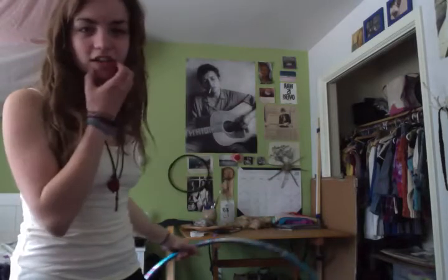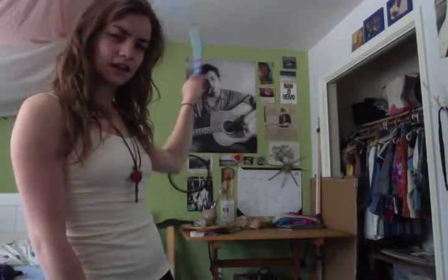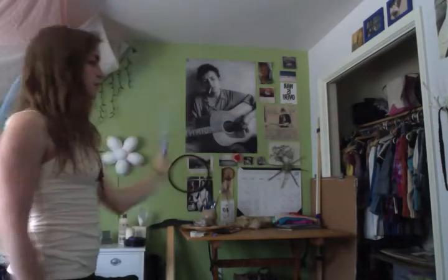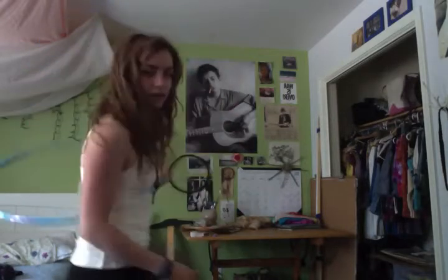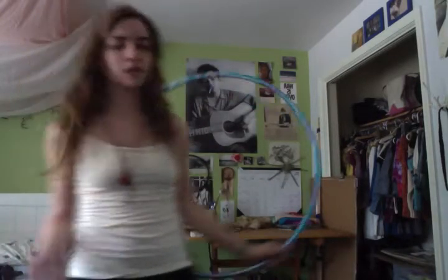For the backwards weave, the easiest way to start if you aren't familiar is to start with the forwards weave and then stall it, then do the same thing backwards. My hand goes like this, comes around, is on the underneath part of the hoop, and then comes forward again. It'll feel weird at first but once you get it, it feels really good. This is a backwards weave — this is how I get into doing a back roll.